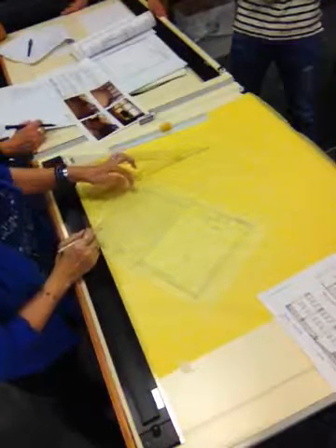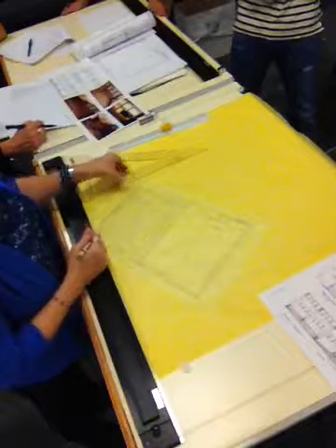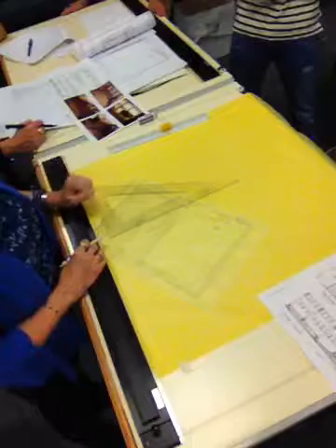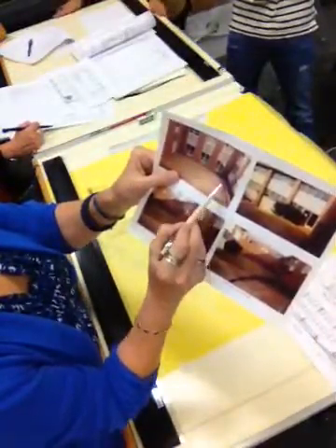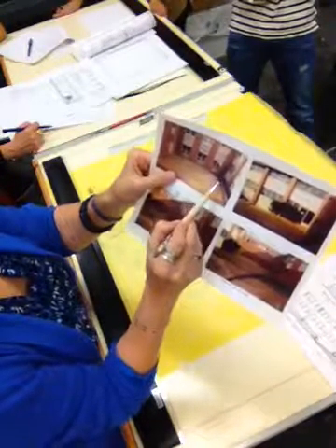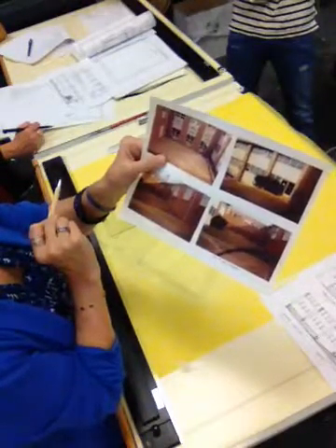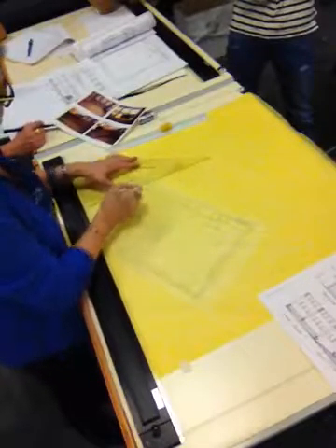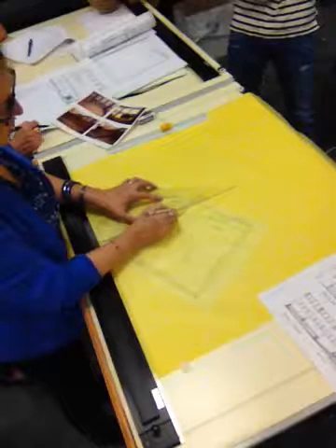I'm going to draw this area away, which is a light and air easement — well, easement is the wrong word — but for the windows that are below there. What we see on the photograph is that there's a brick curb with a metal railing on top. So we're going to draw that in right now. It's on the plan, so we don't have to worry about it. It's like a six-inch curb.